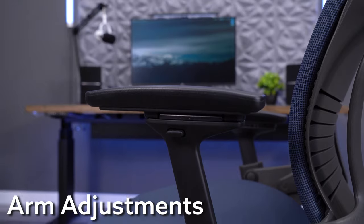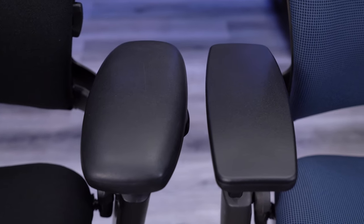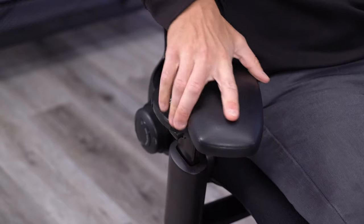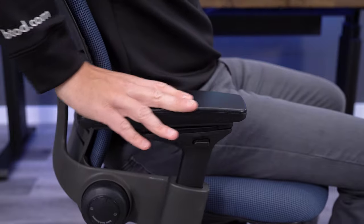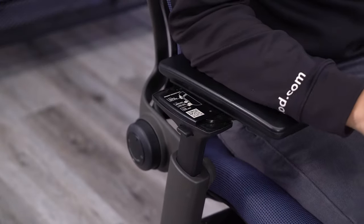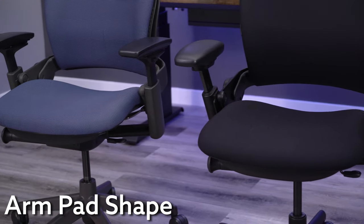Steelcase has an absolute lock on the best armrests in the business. The four-way arms found on the Leap V2 are also used on the Amia and Think chairs, but this armrest design wasn't something that came on the original version of the Leap. Instead, they included a three-way armrest, which for its time was quite impressive, offering height, width, and a sliding pivot function. The Leap V2 introduced an important fourth motion: depth. The four-way armrests on the Leap V2 are second only to the Steelcase Gesture with regards to adjustability. The depth adjustment is crucial to getting the fit right, especially if you're using a keyboard tray, you like to recline, or you like to scoot up close to your desk.